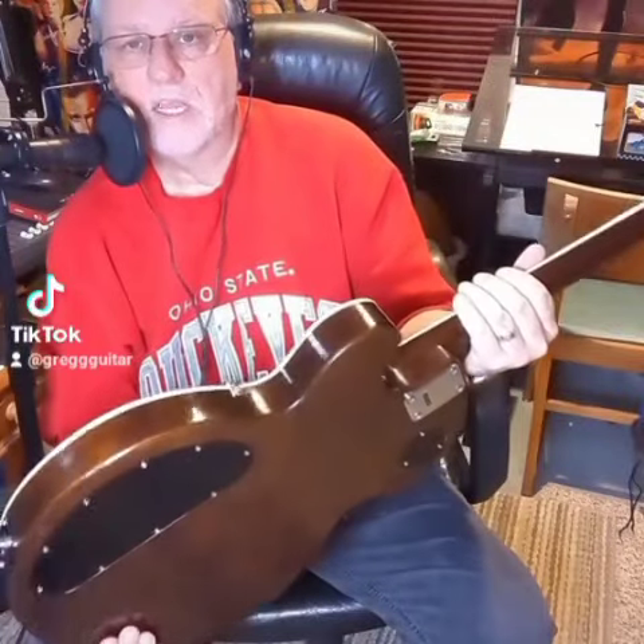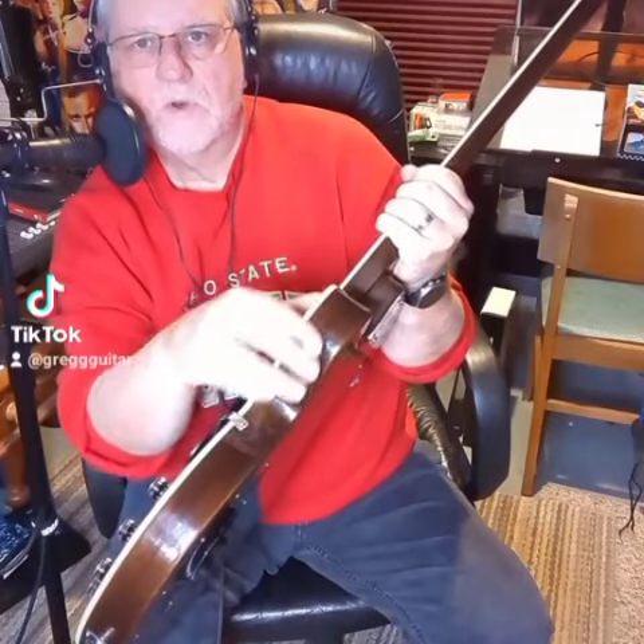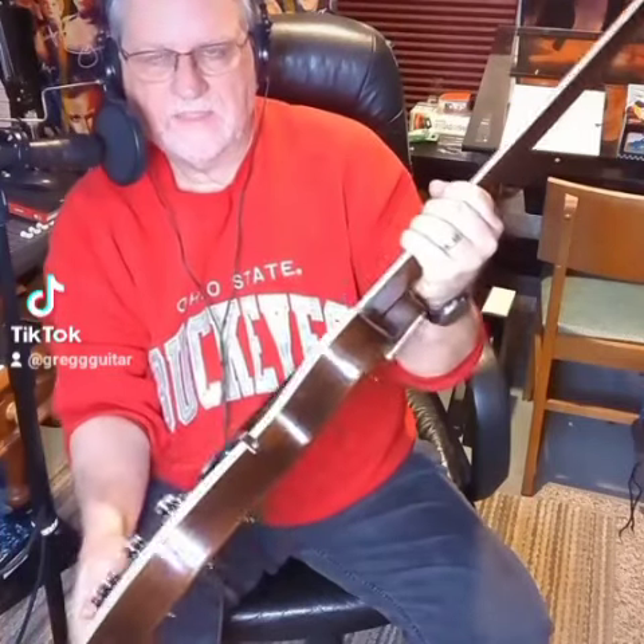I mean, it's made out of real mahogany wood. It's like a pancake body — you can see the seam. But it's real mahogany wood, not like a plywood guitar or a veneer or anything like that. Real, actual mahogany wood, neck and everything. It's just amazing.